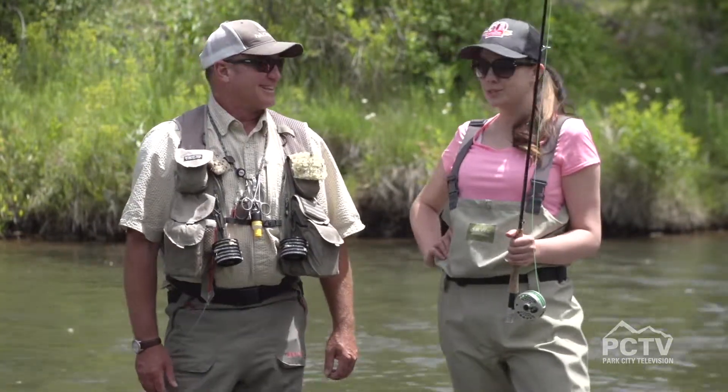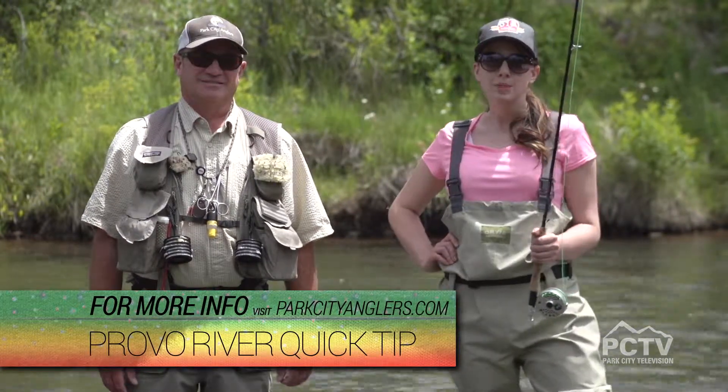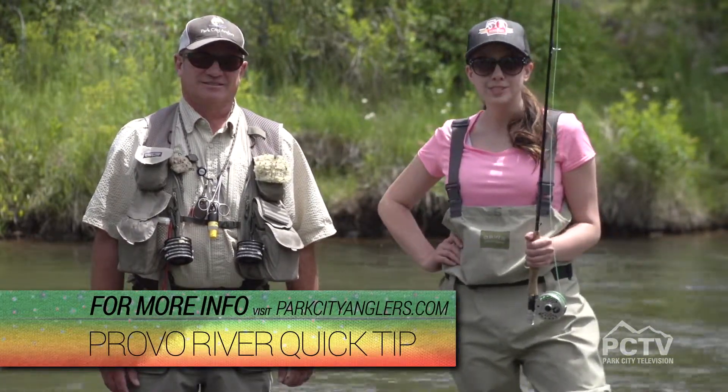It's Will Westerate with Park City Anglers. We're here fishing the Provo River. Be sure to check out more tips with fly fishing on Park City Television.